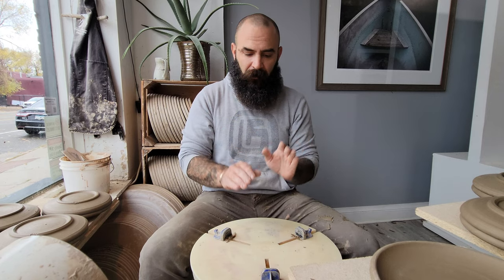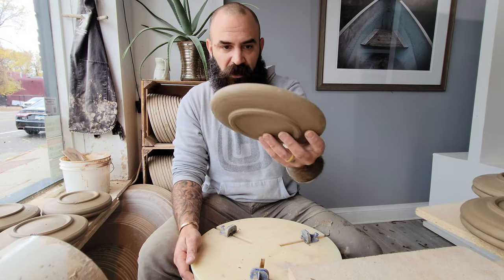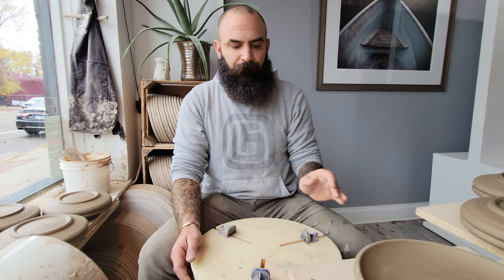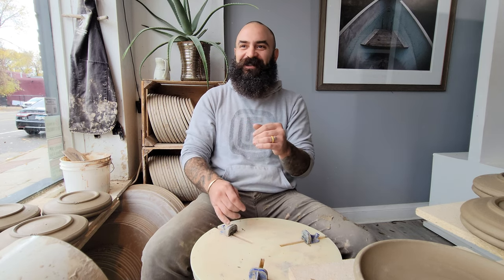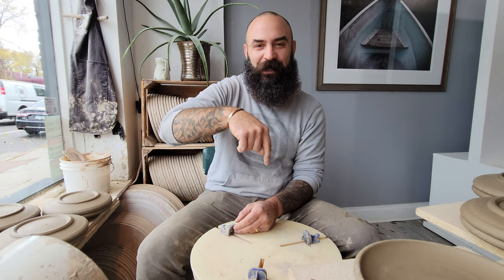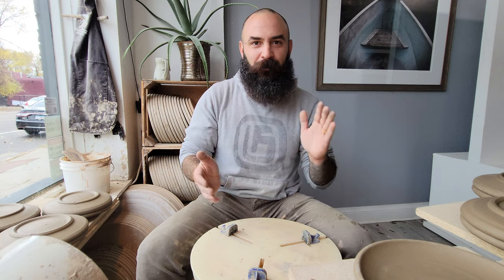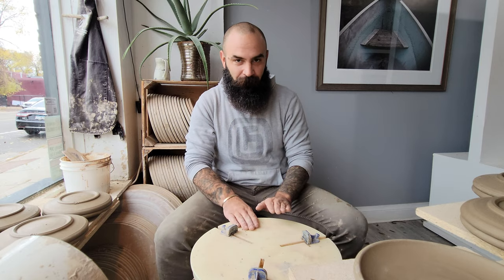A quick one today — I just wanted to show you how I do these little dessert plates. They're actually pretty slick little sandwich plates, luncheon plates, whatever. I hope you enjoy these videos. I appreciate you watching. If you are looking to support the channel, there are some links down below in the description — like, subscribe, notifications. I'll be making another video soon. I appreciate you watching. Peace.